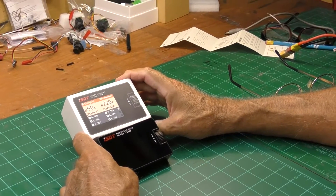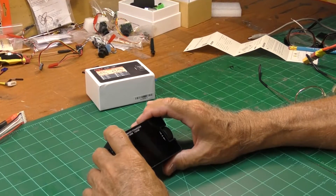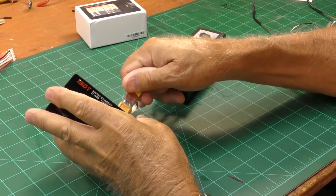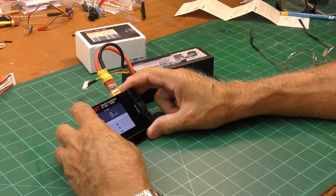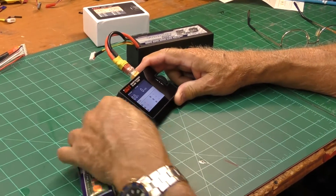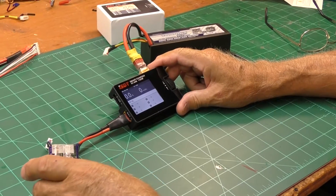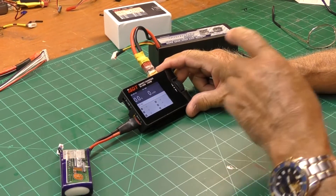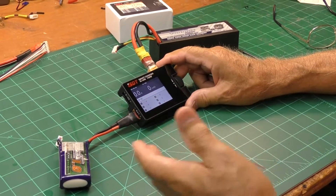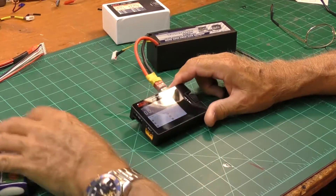What this was intended for was to hook a big battery into it here, and a small battery in here — I don't have another connector — and charge it. The idea was to charge a couple of little batteries off of a big battery. Say you were flying indoors with no place to charge, and had some big batteries or a motorcycle battery — you could plug it into this.